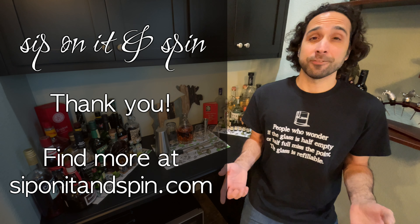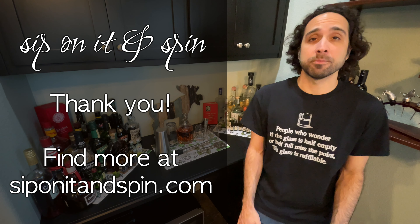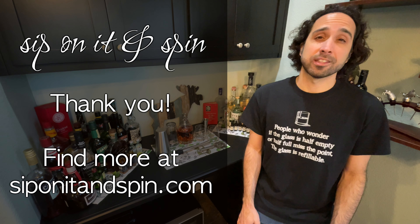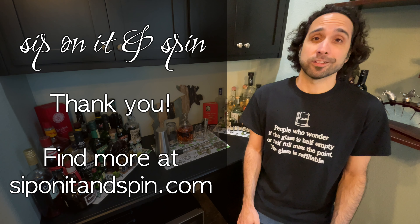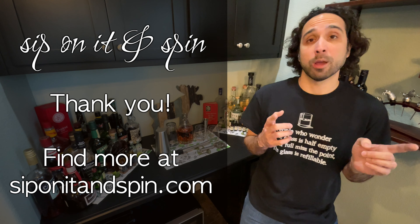Thanks so much for watching, and if you liked that, you should know that we have a plethora of similar cocktail recipes, videos, and some other nonsense at siponitandspin.com, so go check it out. It's a good time. In fact, I was about to head over there myself, so I will see you there.